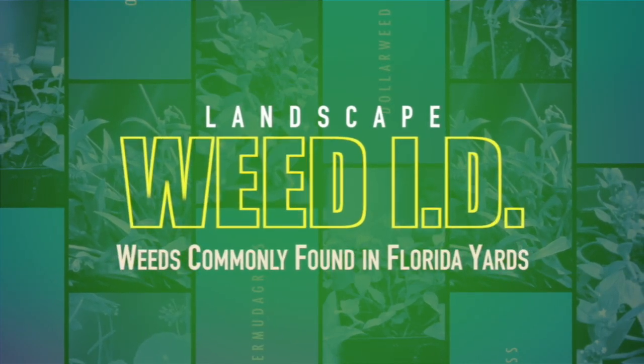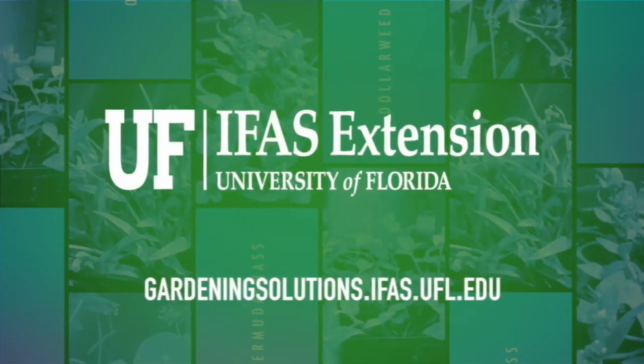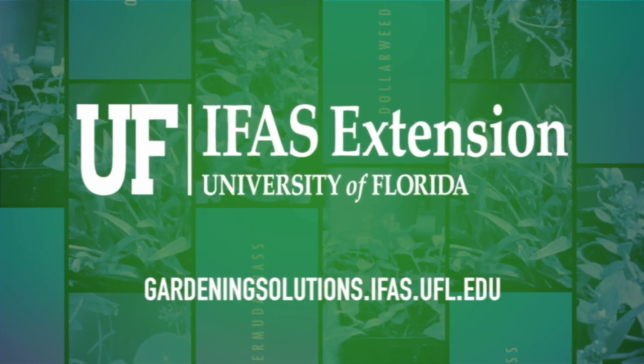For more information on weed identification, contact your local University of Florida IFAS extension office.